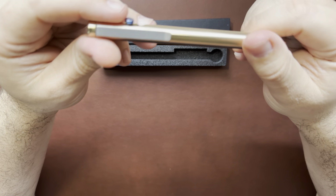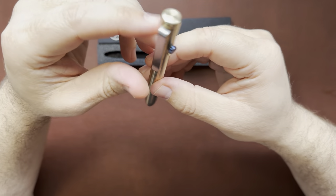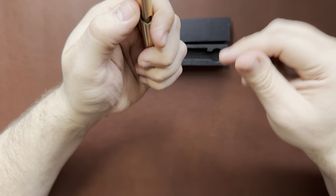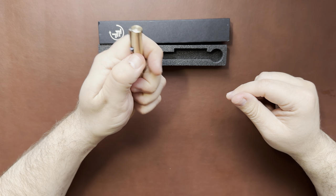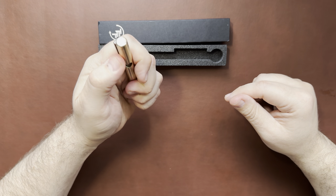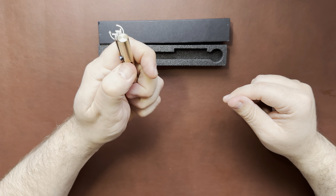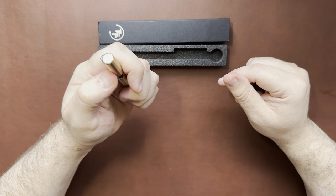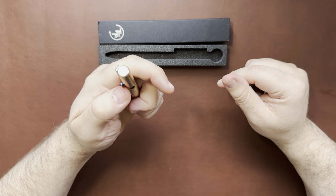I was going to go with titanium, but thought we'd do something a little different and get bronze. The bolt is really, really nice — stiffer than some of the other pens I have. It's real fidgety. I find myself in hotel rooms at night, if I'm carrying this, just flicking it all the time.